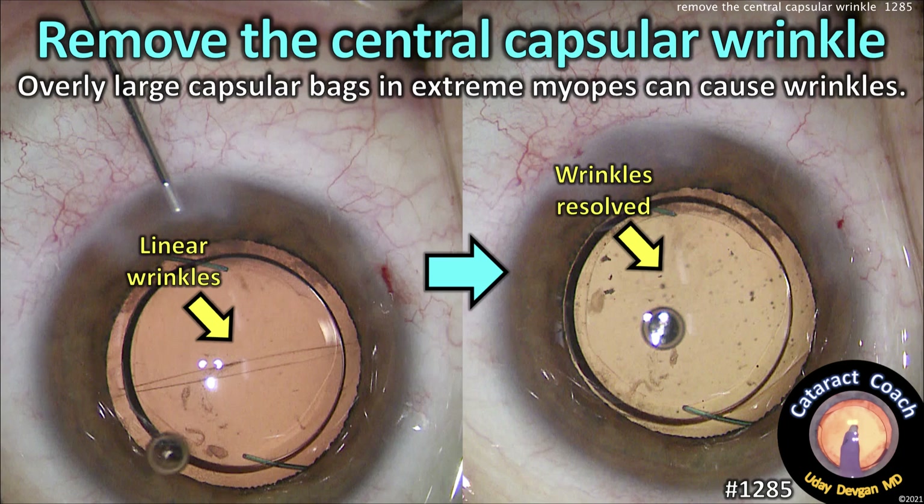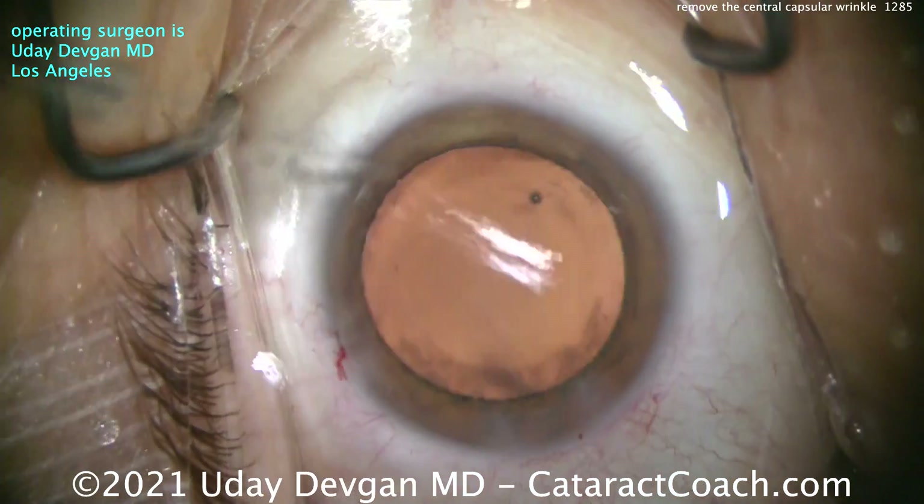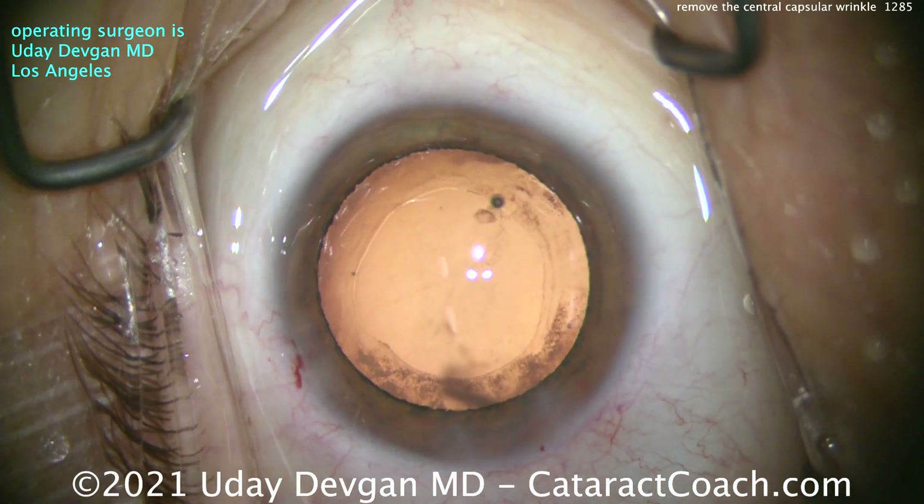The topic is removing the central capsule wrinkle. An overly large capsular bag in extreme myopes can cause wrinkling. Here's the case: the cataracts are already out and we have a nice looking rexis.